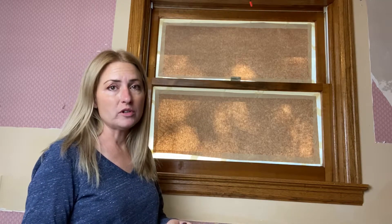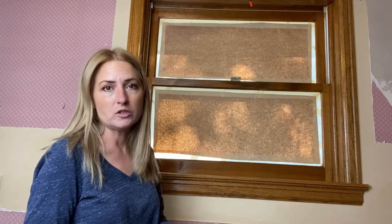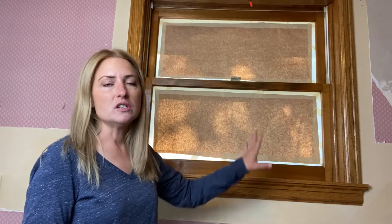I'm going to start with a medium grit sandpaper — mine's 120, but 150 anywhere in there will work — and I'm just going to do the initial sand with the medium grit.